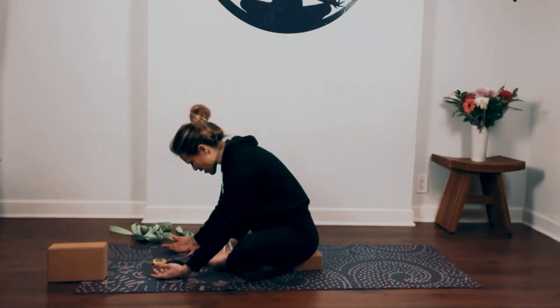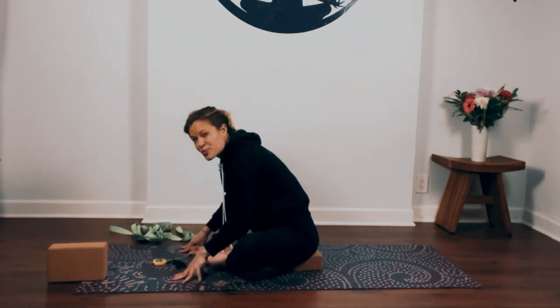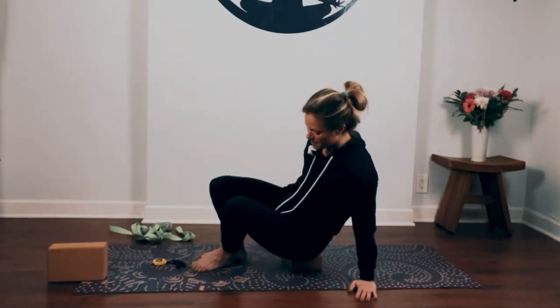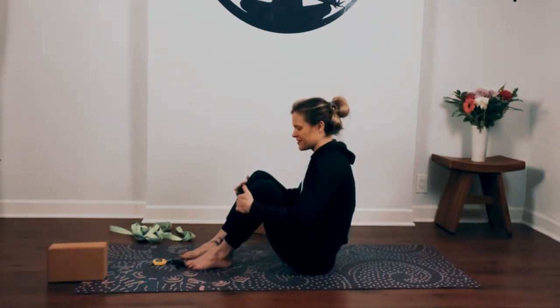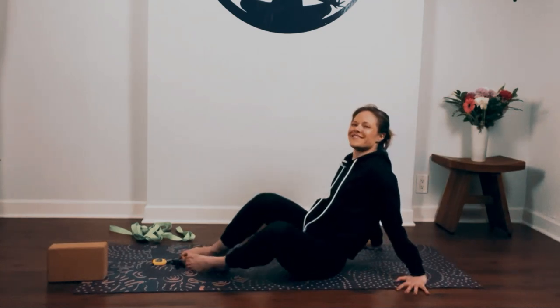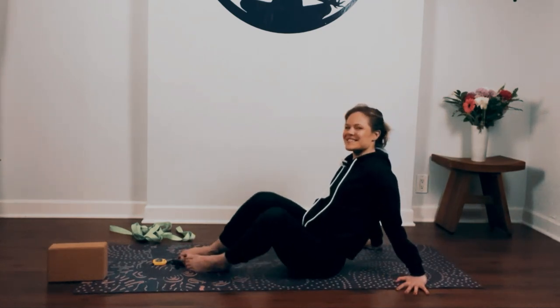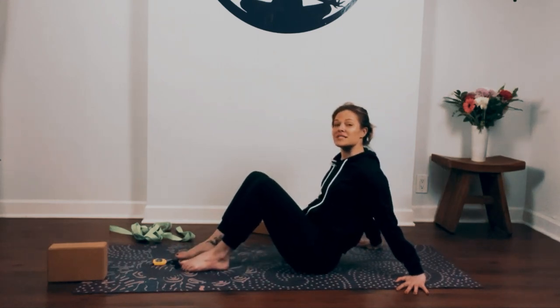Take one more breath in. Slow breath out. Start to press yourself back up, close your knees up, lower your hips back down towards the ground. Windshield wipe your knees side to side. Take your hands back behind you, knees rock side to side. Then pause in the center.